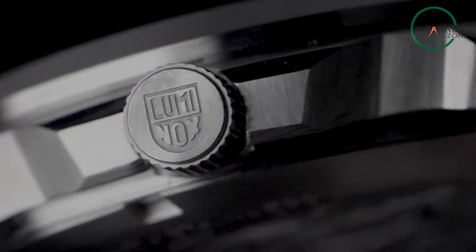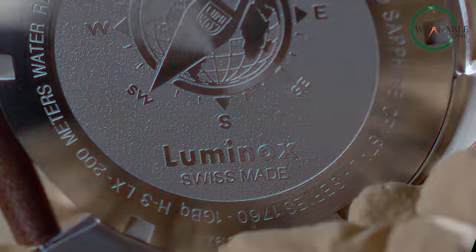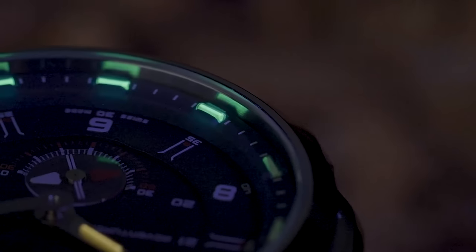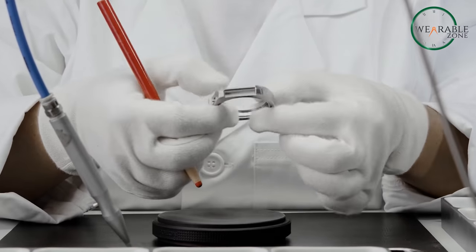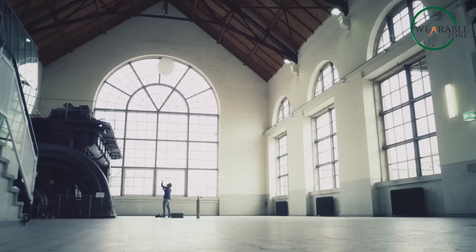Luminox, while not lacking in durability claims, requires a closer look at the specifics. Comparing build materials, it's a choice between the classic strength of stainless steel and Luminox's proprietary compounds. While stainless steel is known for its toughness and corrosion resistance, Luminox's specialized materials aim to provide a different kind of robustness. However, Victorinox provides more transparency on the extensive testing of the Inox.